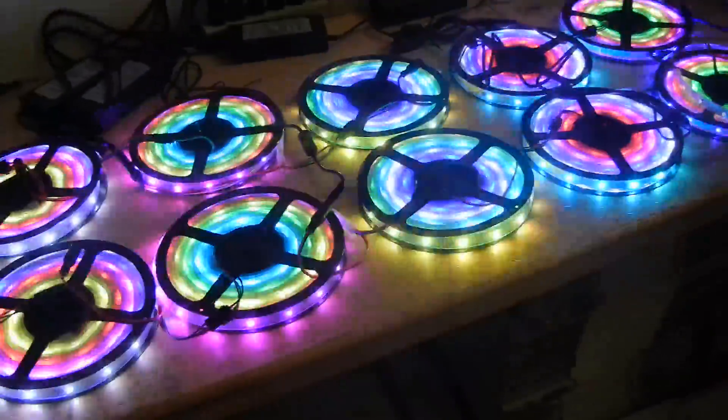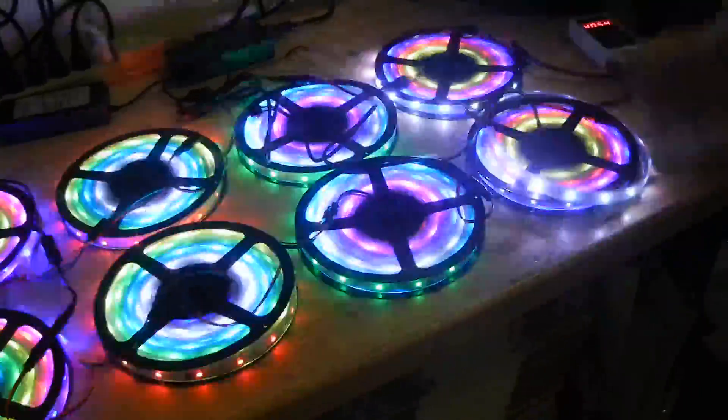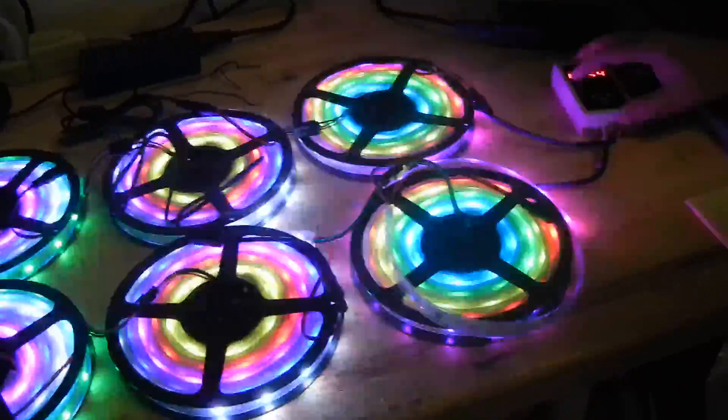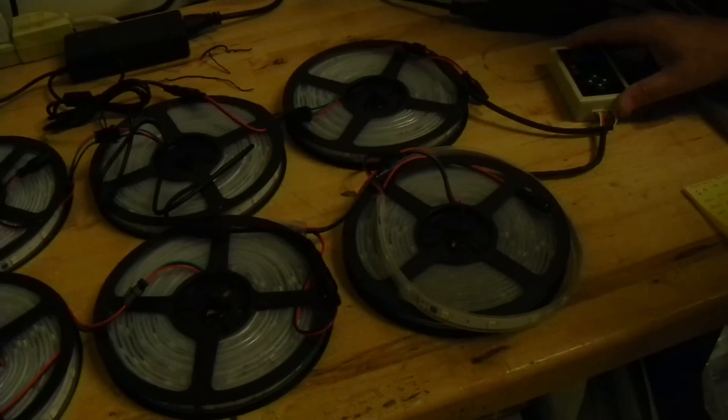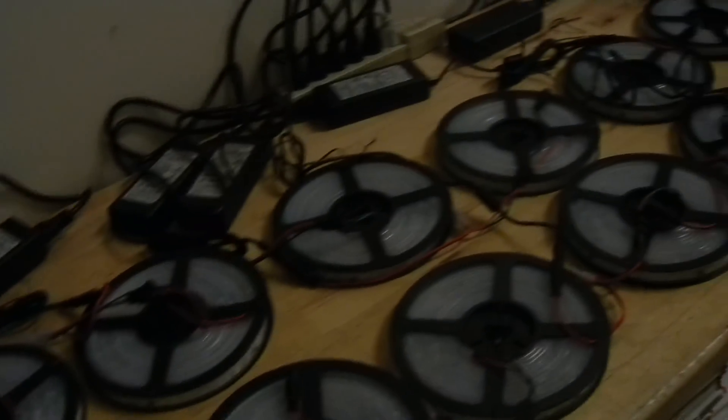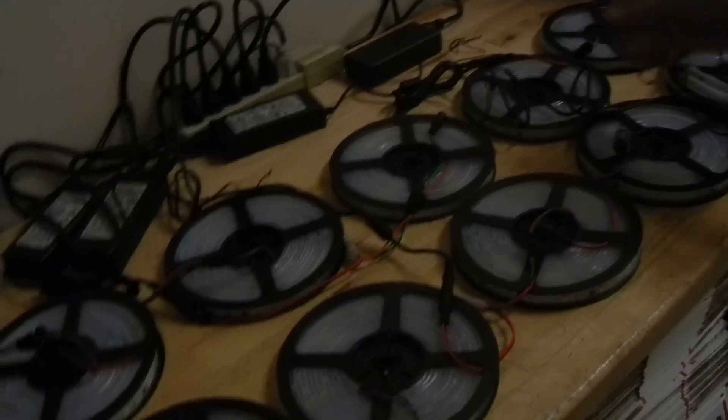Before I show you some of the programs, I want to talk about how the hookup works, so we can eliminate some of the questions about all the power supplies. I'm going to shut this off to make it easier to focus. Basically, each one of these are six-amp power supplies. You don't have to use all these individual power supplies — you can buy one large power supply and run the wires where you need to.